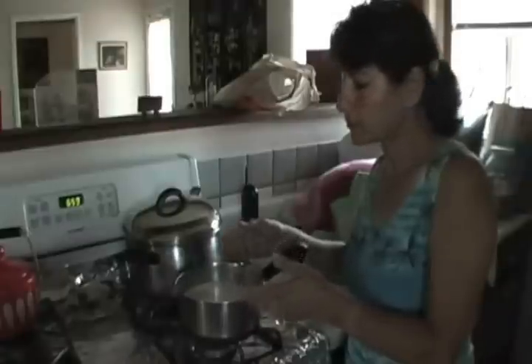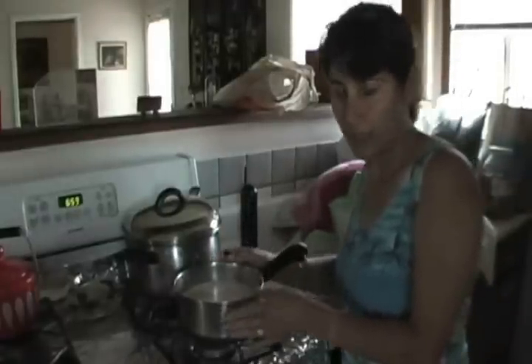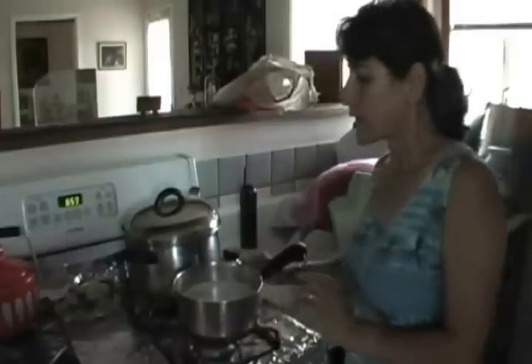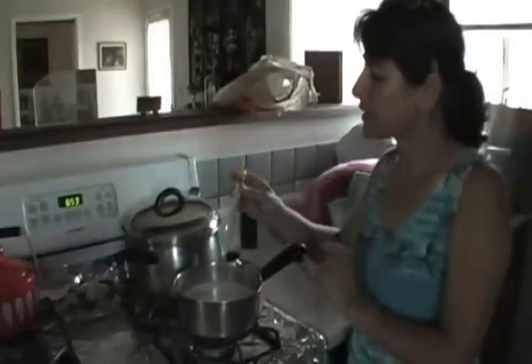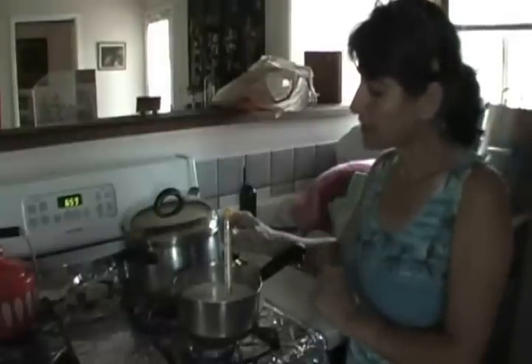When it starts to boil, you turn it off and leave it about 10 minutes to cool off. After that, it has to be exactly 100 degrees Fahrenheit. We'll check it and you'll see.